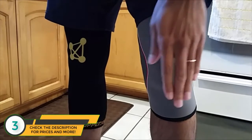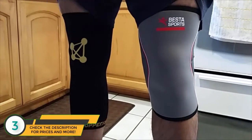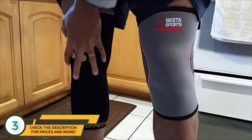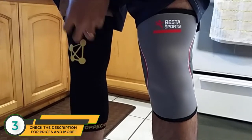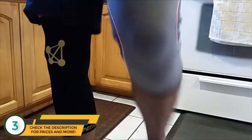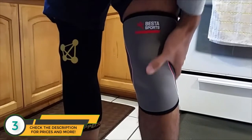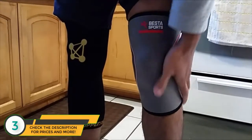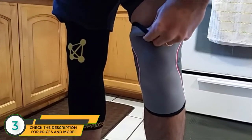There's a quick difference between these two. This one — the Best of Sports — is obviously bulkier. The Copper Joint is much more sleek and definitely easier to put on. This one tends to stay in place a little bit better. The Best of Sports, whenever I'm moving around, sometimes tends to just kind of walk down on my knee as the day goes on and it's not in place as well.